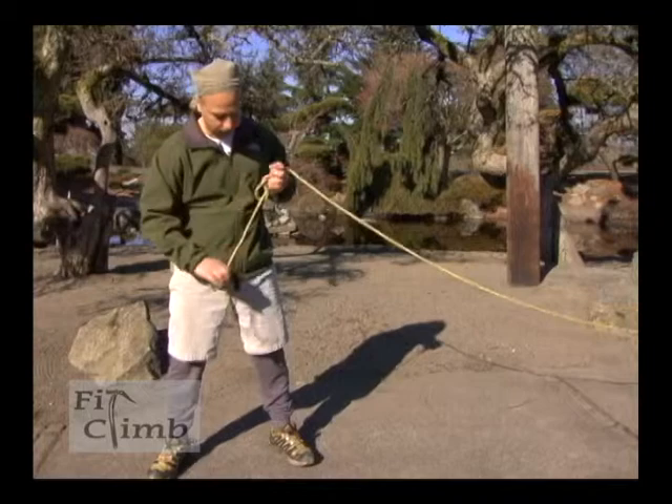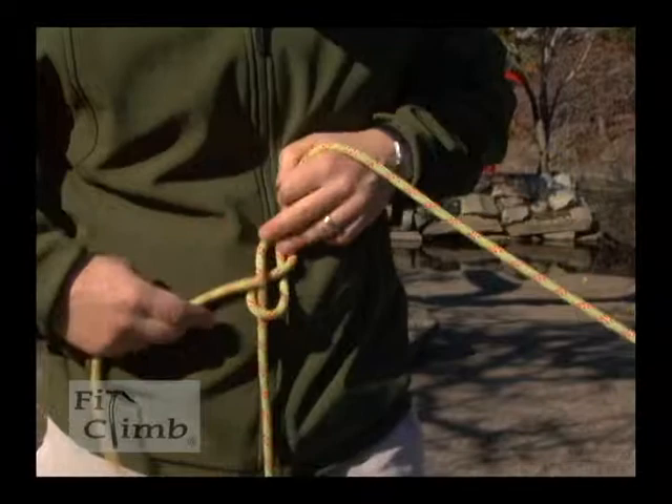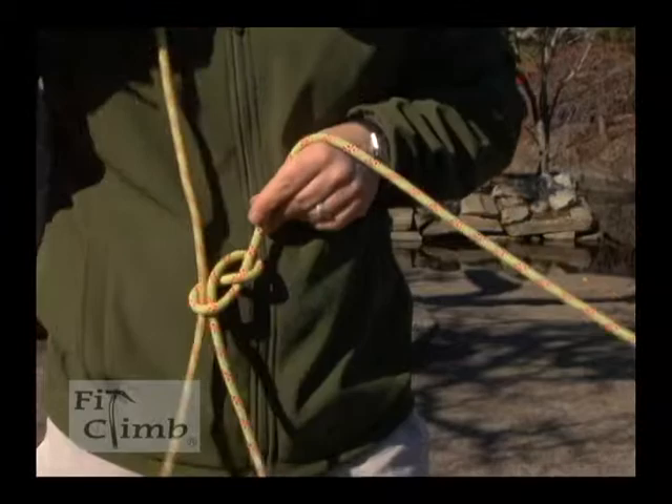Once you have a figure eight, you actually want to tie a re-woven figure eight. This end would go through my harness or through a carabiner. Take the end and trace back my figure eight.